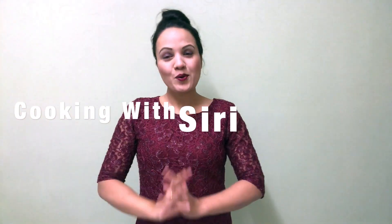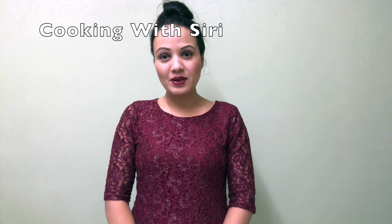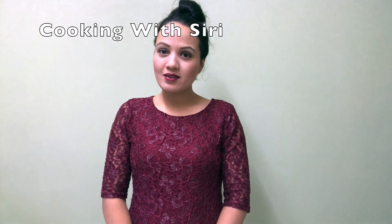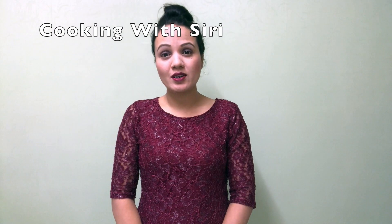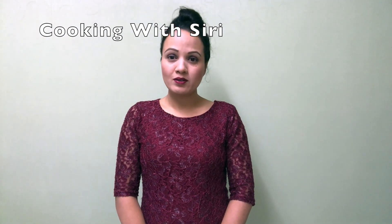Hello everyone and namaste, welcome to my channel Cooking with Siri. My name is Siri. Please don't forget to subscribe my channel, like my video, share it, and you can comment as well. Don't forget to hit the bell icon. Today I'm going to show you how to make spiny gourd, so let's start.